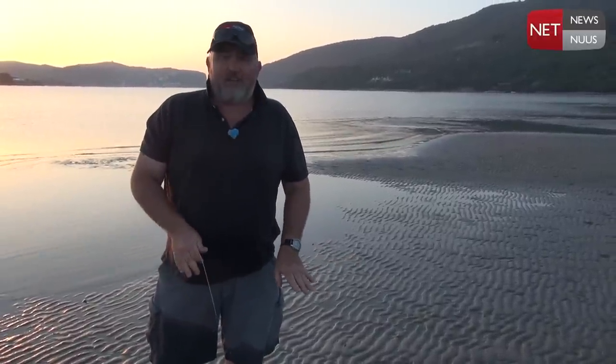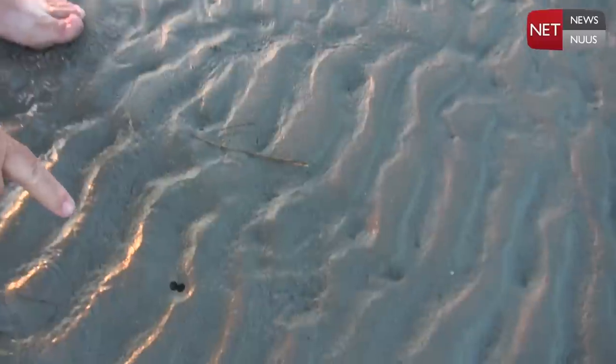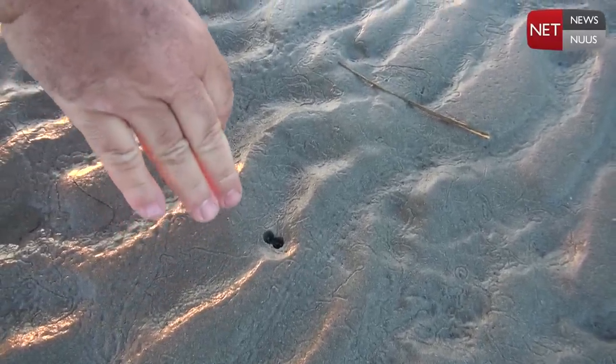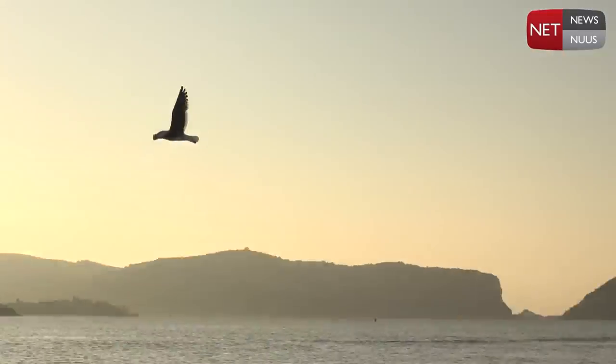Once you're out here on the sandy flats, this is exactly the sign that you're looking for. Just come closer and you'll see — that looks like a little keyhole of the old door type, and this is what you're going to look for to find your pencil bait.